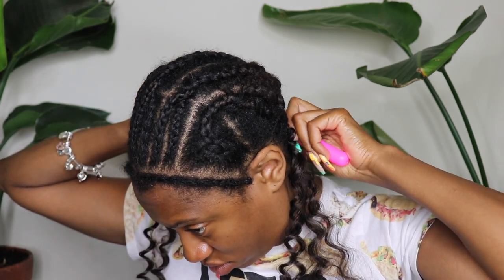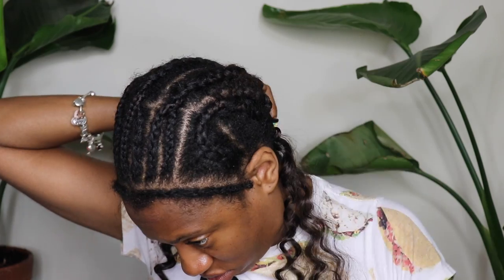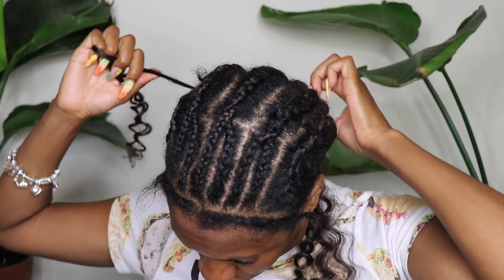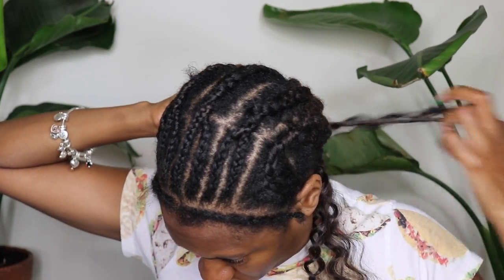I did get this hair online. I can't remember exactly where right now, but I'm going to go through my receipt so I can tag a link to where I got it online.